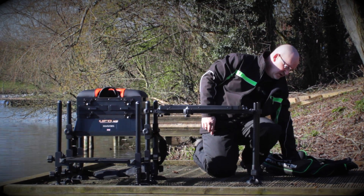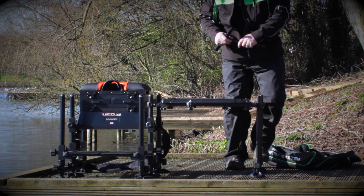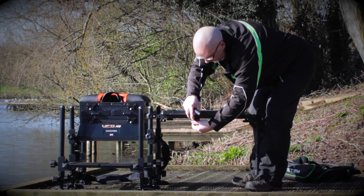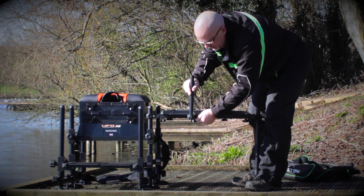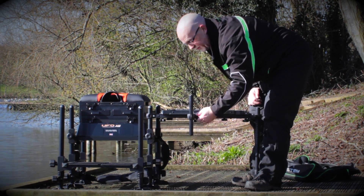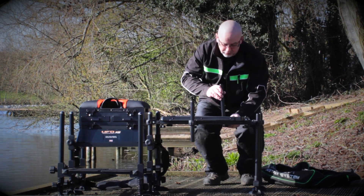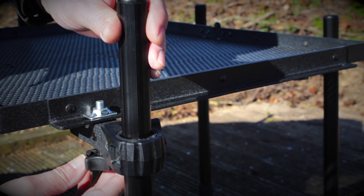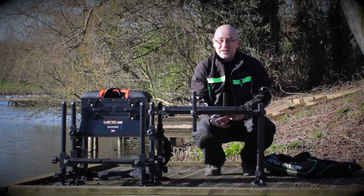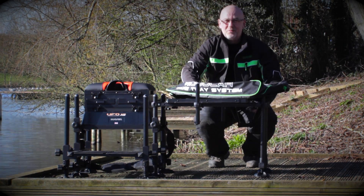But we're not finished yet because also you get two of these. Now these little things are pretty straightforward. These are the supports for them and you can put them anywhere you want. And these little outrigger arms just fit in anywhere you want and you can put ground bait bowls on them. So the back one, you can put a pole roost on. Anything you want really. They're just a superb piece of kit. They're really strong and basically you'll never have to buy another side tray again. Buy one. You know it makes sense.